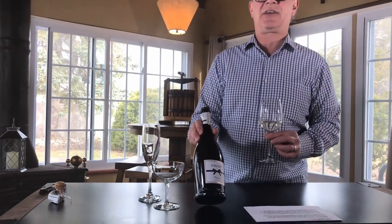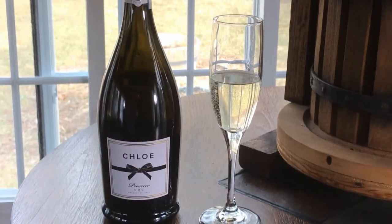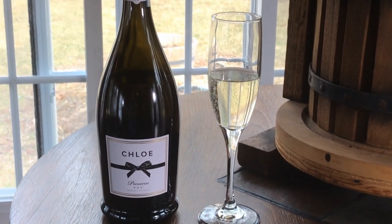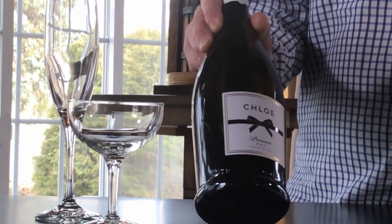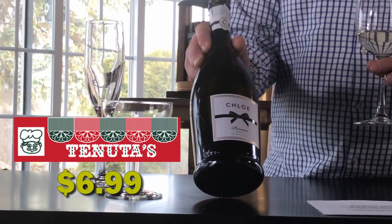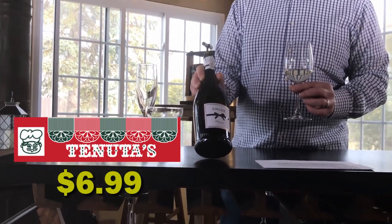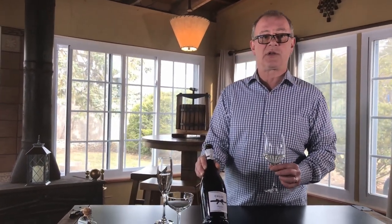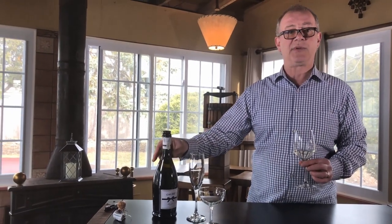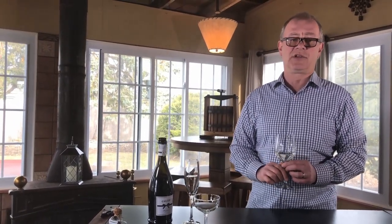I like this wine a lot. I think this wider glass should be your pouring vessel instead of a flute, but do whatever you're comfortable with. You can get this wine in Kenosha at Tenuta's — and here's the kicker: this wine is going for $7 in a stacker near their bubbly section. A great value for a Prosecco, since most are starting at $13, $14, $15 a bottle. Pick up the Chloe, put it in your wine cellar, bring it out when you have people over and want to start a party.